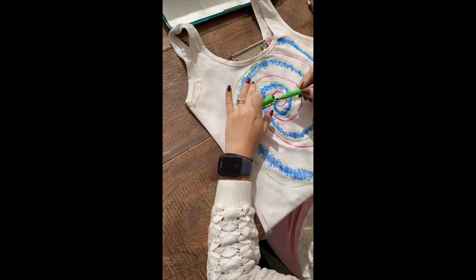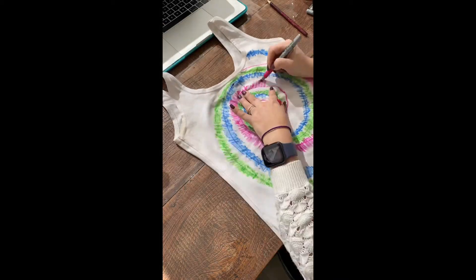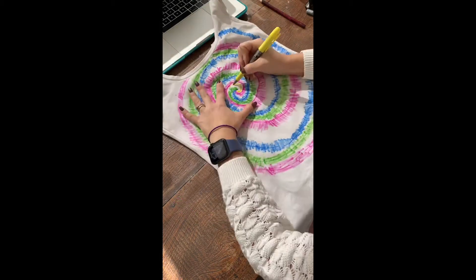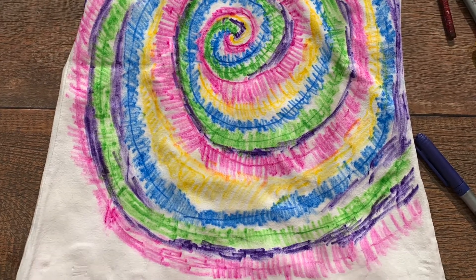Step 2. On the top of the line, draw individual jagged perpendicular lines. Remember to make the lines small at first and wider as you move away from the center point of the swirl. Repeat for each color. Leave a little bit of white in between each color.